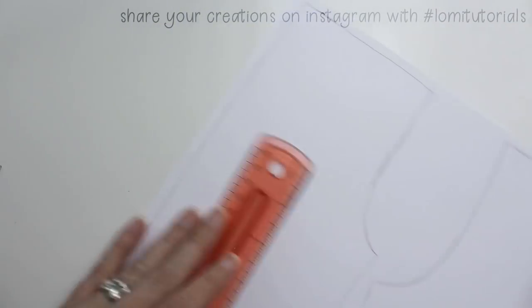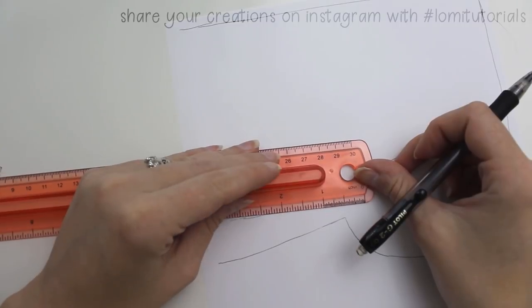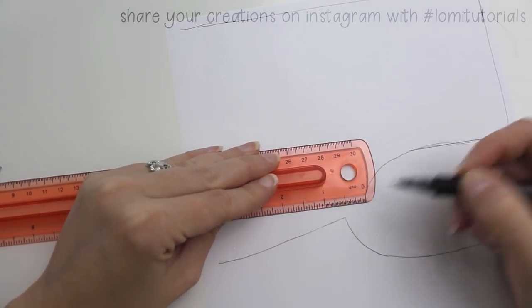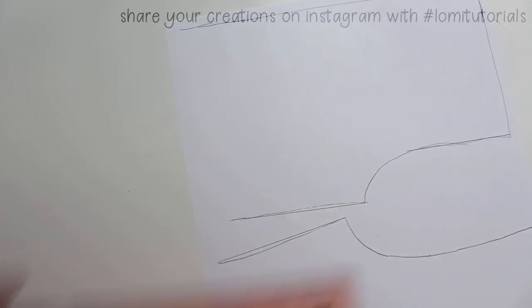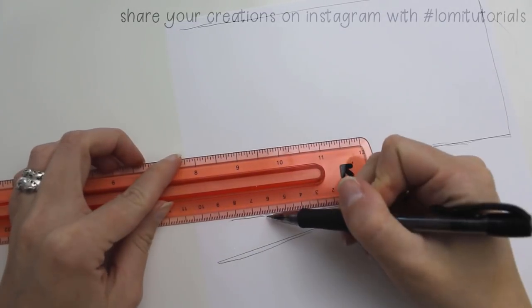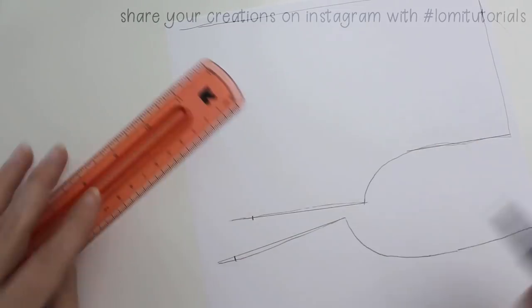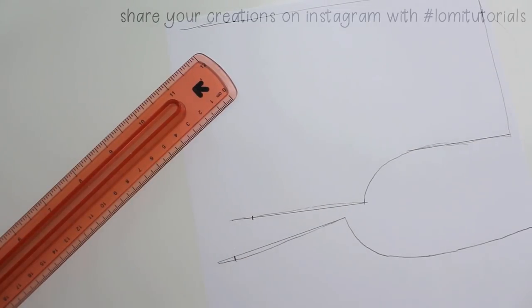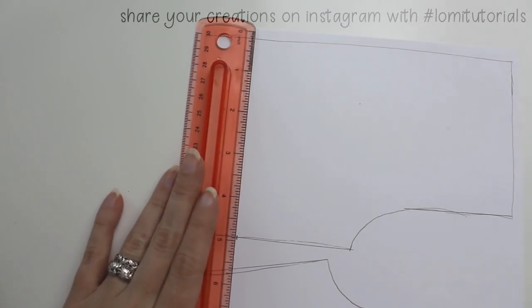Then we're going to decide where the bottom edge of this new pattern will go, starting with the inseam. When you draw this, make sure you leave enough space for your seam allowance at both ends of this line. Measure down from the peak of the pattern that goes in the crotch and mark your line — this can be however long you want it to be. You'll want this to be the same length for both front and back pieces, so that the pieces will line up nicely.